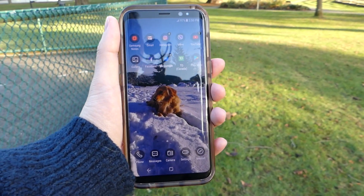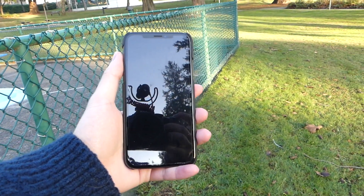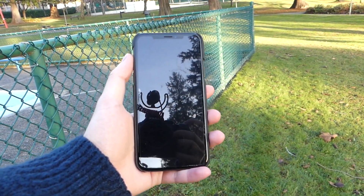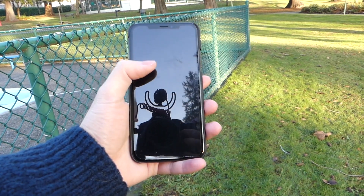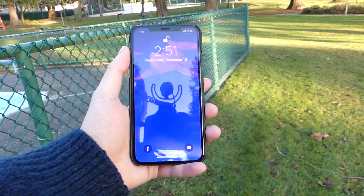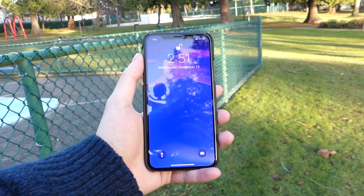Now we're going to jump over to the iPhone. We're in pretty much the exact same area with the same shade, and we're just going to launch up the iPhone and see if it picks up my face — same roughly about 30cm away as well. We'll just click on the screen, and it unlocks without an issue. For this test, both devices perform very well.